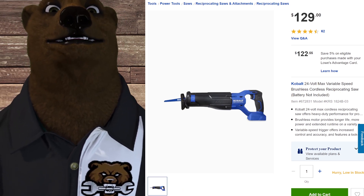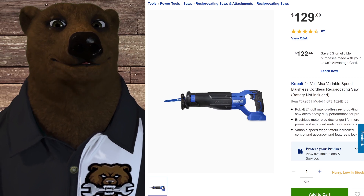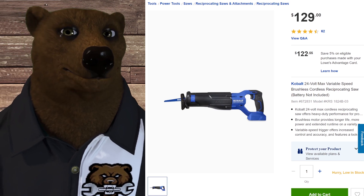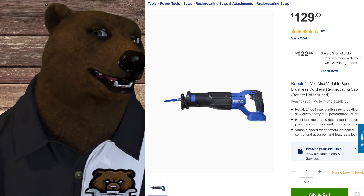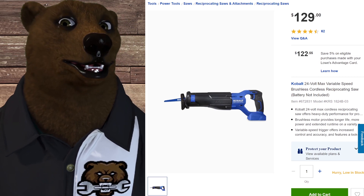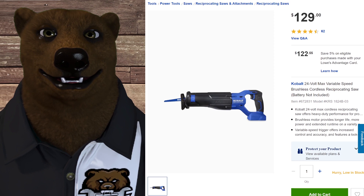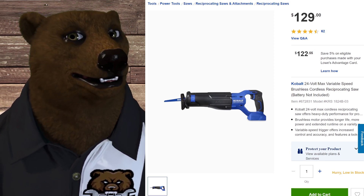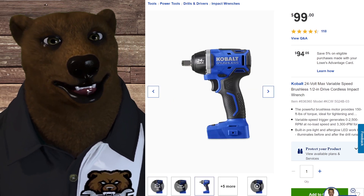The bear loves a good recip saw, and this is a pretty decent one. It's got the quick release handle for blade changes, good balance, full front rubber over-mold for lots of grip space, and it's $129. I keep saying these tools are nothing to write home about — that's kind of the whole thing about Cobalt and that Goldilocks zone. It just fits right.